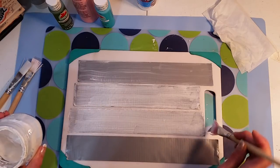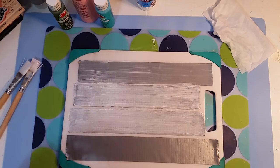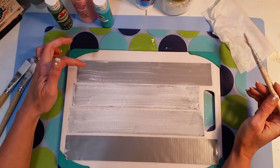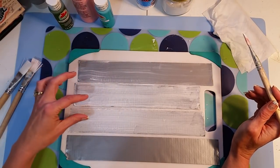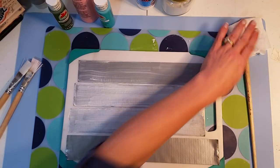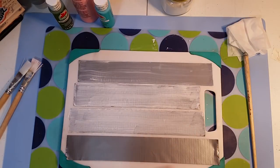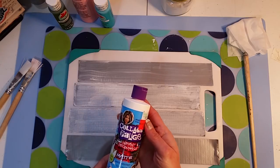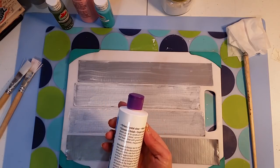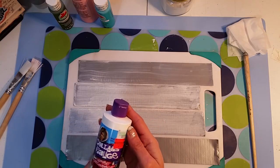We want to coat it really well, making sure we get the corners and everything covered. Then what I wanted to try — so we did clear and white gesso — I also want to see if I can just paint it directly and then use some collage podge. I've never used this before but I think it's comparable to mod podge, just a different manufacturer.